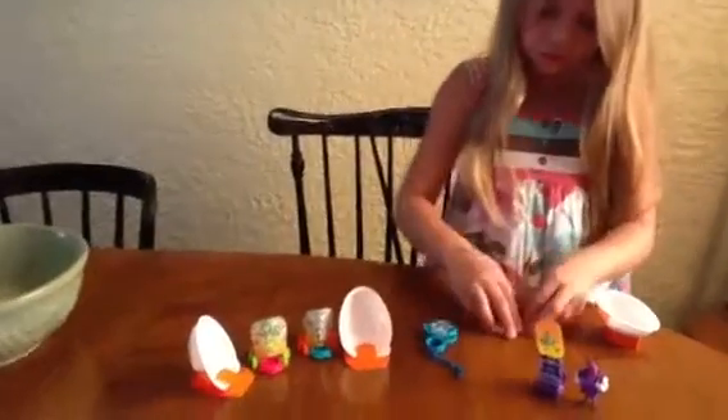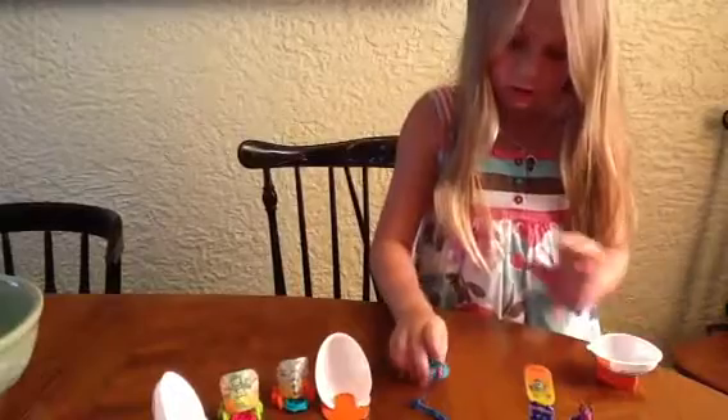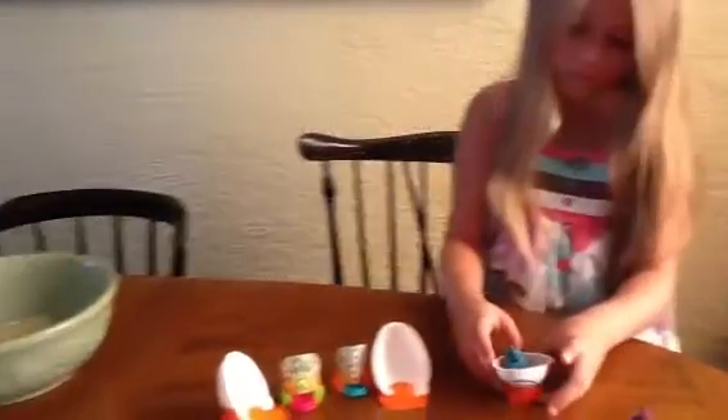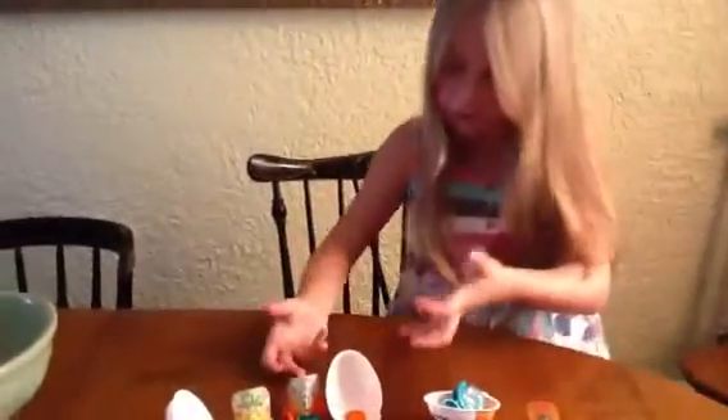Well, let me put the shooters and stuff in this egg. It's actually a Kinder egg. Knocking stuff over. Now let's go over to this.